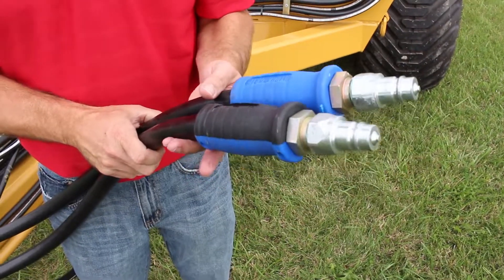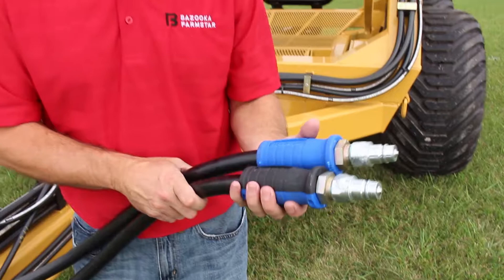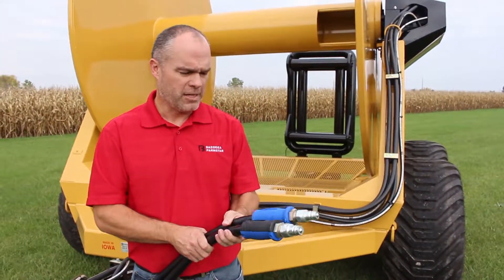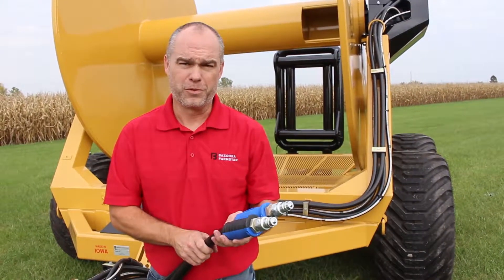These need to be hooked into your hydraulic system in the back of your tractor accordingly. This is also listed in the operations manual that comes with the hose reel, so please refer to that if you have any further questions.